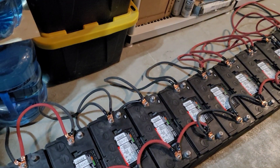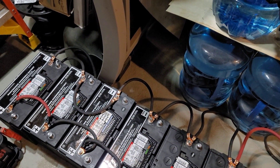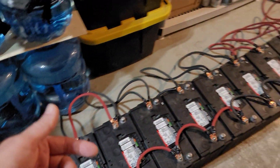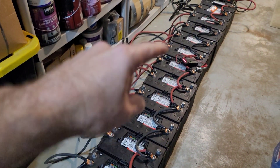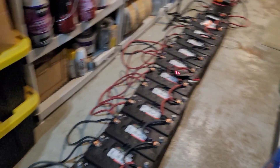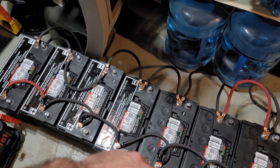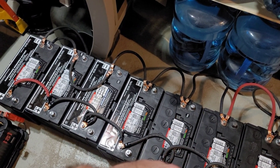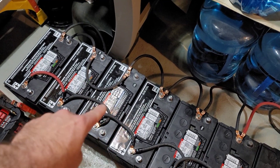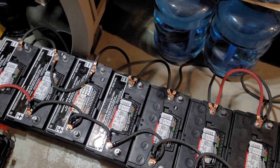These batteries started off pretty close. Yesterday some of them were maybe 12.5, some were 12.7, and some started out at like 12.9. We had 16 lead acids and four AGMs, and we just added four more lead acids to our mix. Whenever you add new batteries, you have to balance the system.